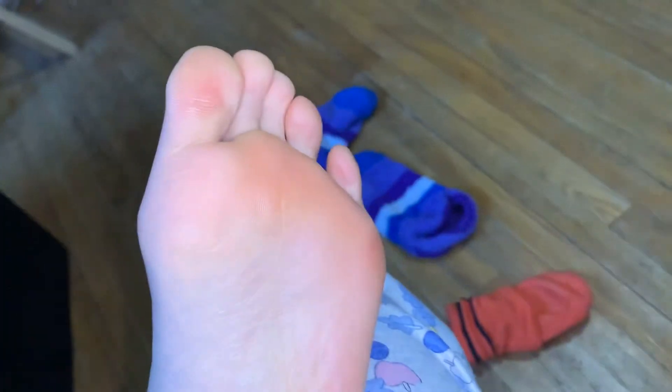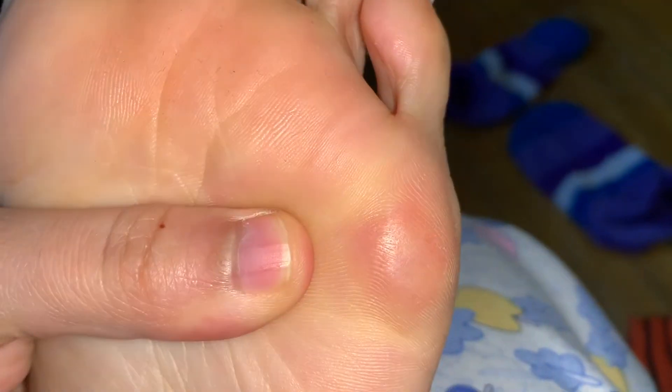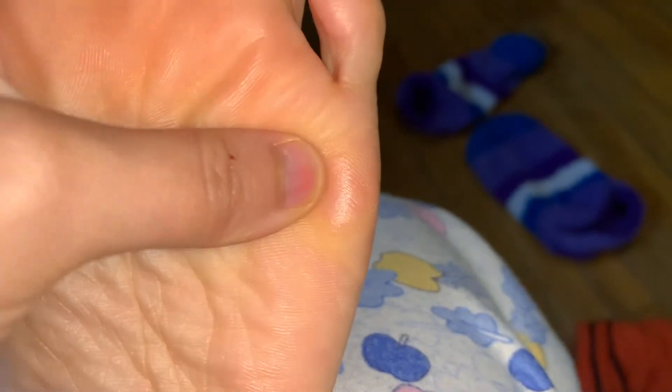I got a foot scraper from the dollar plus store — you basically scrape off all the dead skin on your foot — and it's really helped with the callus that was forming. I've also been using a spin brush for my face that comes with a foot attachment you can use in the shower, and that's helped with getting rid of dead skin too. As you can see, all the dry skin is pretty much gone and it doesn't look like a callus anymore — it has healed.